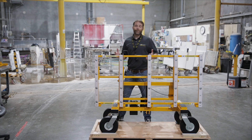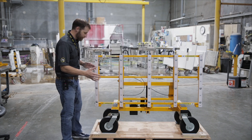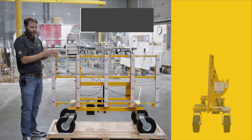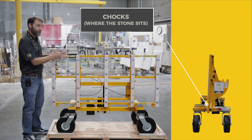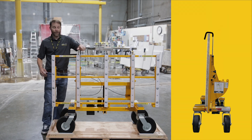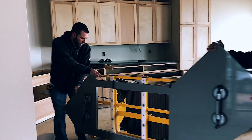Now we're going to talk about the base of the cart and where to actually load the countertops. We call these chocks — this little depression is like a pocket that allows the countertop to sit down securely onto the base during transport into the work area. You load the countertops face out, and then the counters are secured with these hooks. During transport, you can actually maneuver the cart while holding onto the piece.